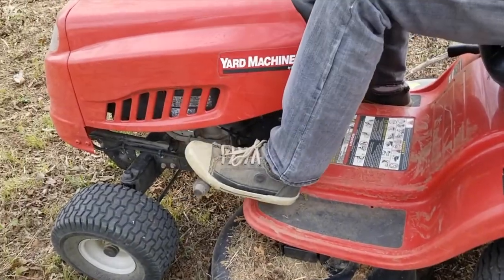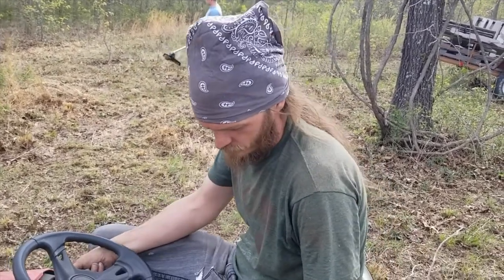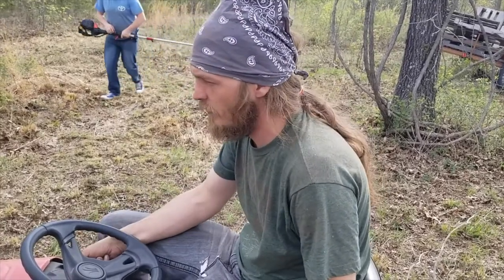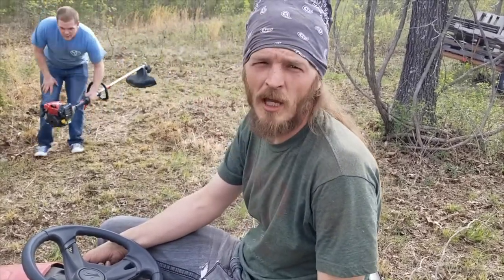That's how you mow your yard. If you need your yard mowed, give me a holler. I don't care what's in it, I'll run it over. I can't make a dramatic exit.